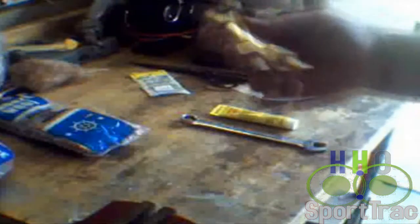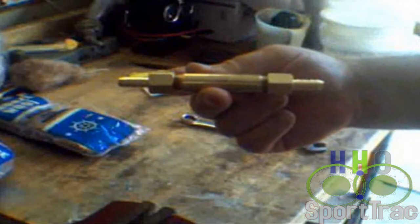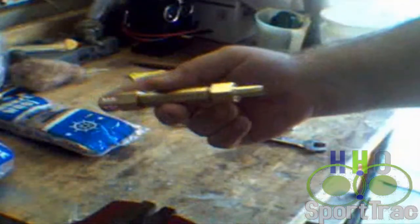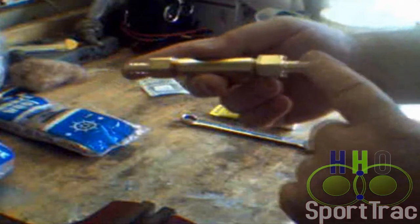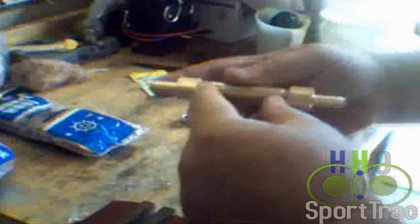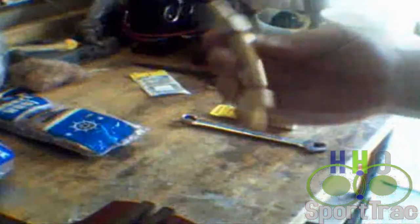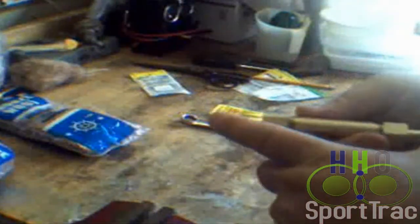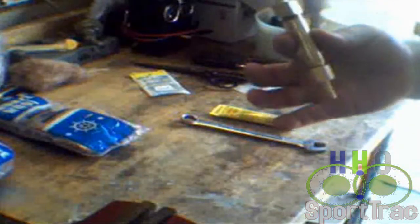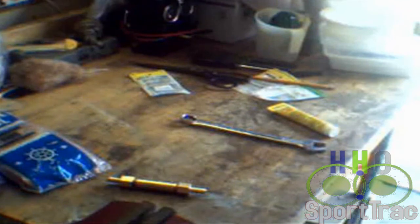Basically, that is it. There is your completed flame arrester. The HHO produced by your generator would come from here; this would be the hose that feeds your engine. Should you have a spark here, it will come up to here, and in here with the stuffing, stop it dead cold. This whole thing came to under ten bucks. That is it — that is how easy it is to make a flame arrester to protect your system.